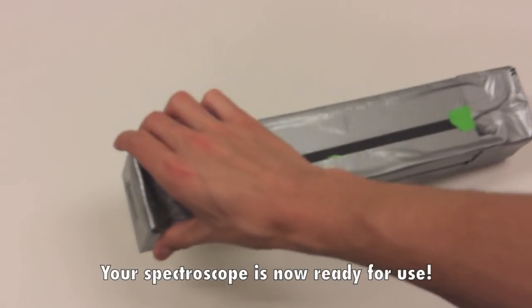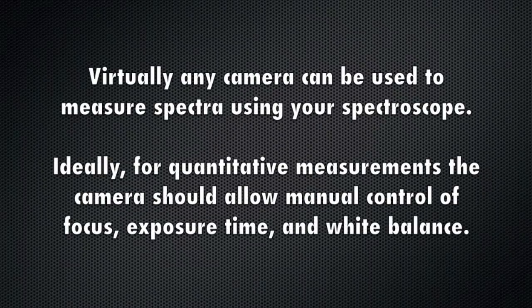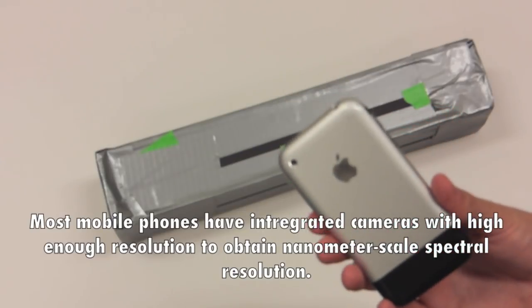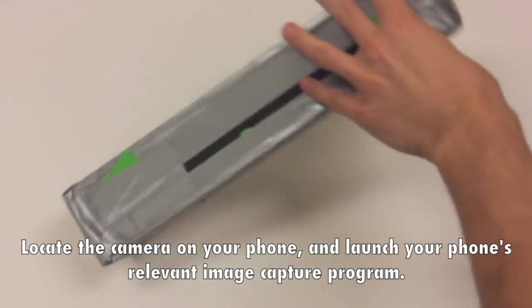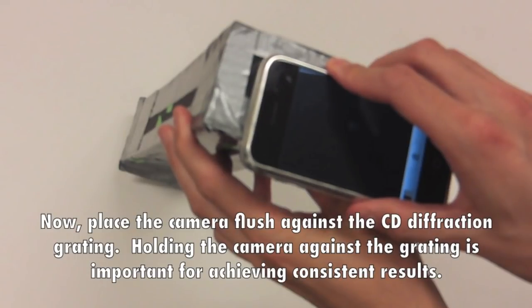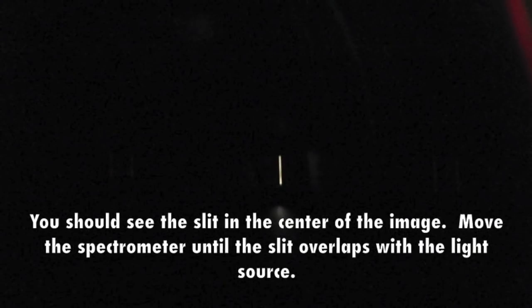Your spectroscope is now ready for use! Step 4: Using a cell phone camera to measure spectra. Virtually any camera can be used to measure spectra using your spectroscope. Ideally, for quantitative measurements, the camera should allow manual control of focus, exposure time, and white balance. Most mobile phones have integrated cameras with high enough resolution to obtain nanometer scale spectral resolution. Locate the camera on your phone and launch the phone's relevant image capture program. Now, place the camera flush against the CD diffraction grating — holding the camera against the grating is important for achieving consistent results. Aim the spectrometer at a light source, such as a fluorescent bulb. You should see the slit in the center of the image; move the spectrometer until the slit overlaps with the light source.